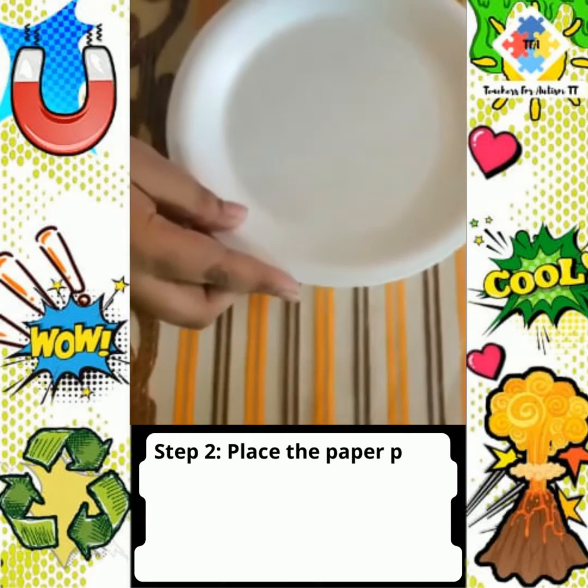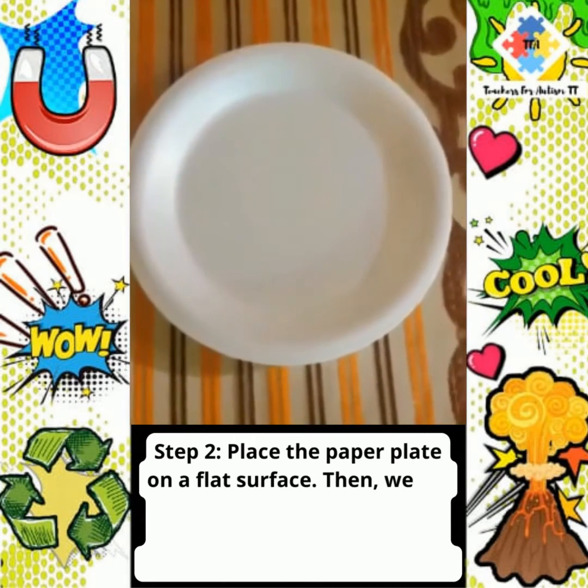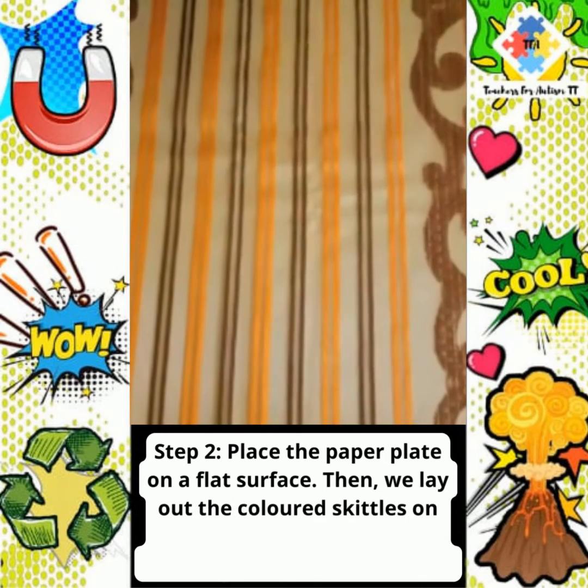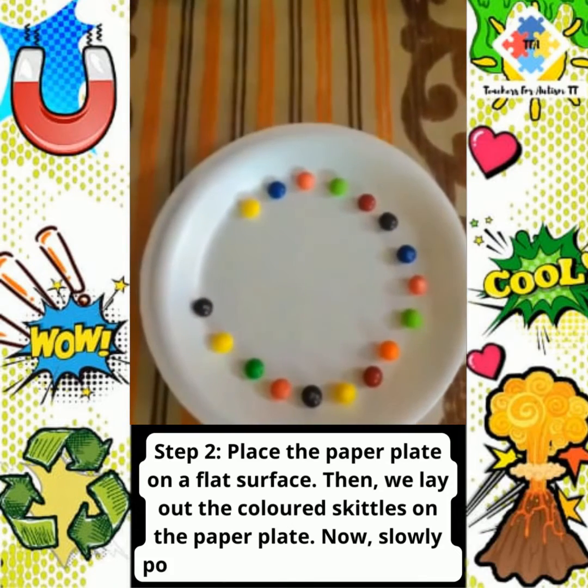Step 2. Place the paper plate on a flat surface. Then, we lay out the colored Skittles on the paper plate.